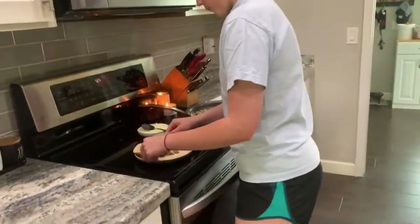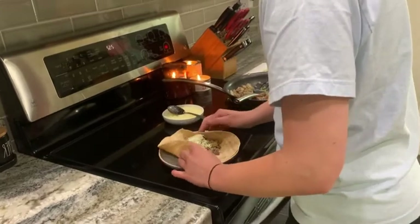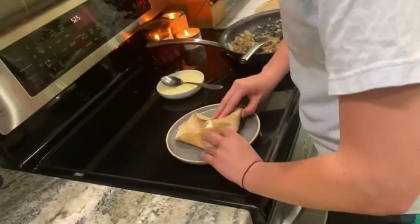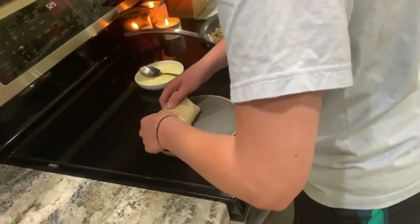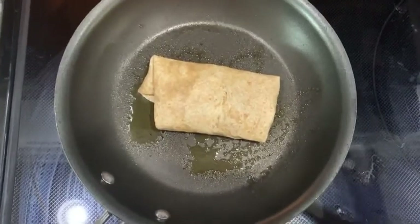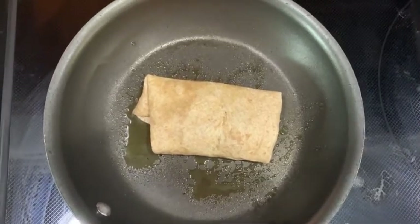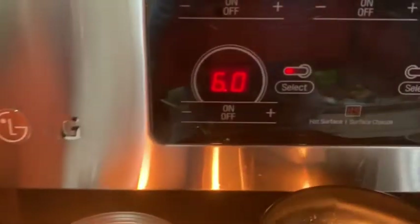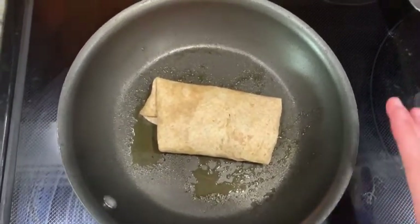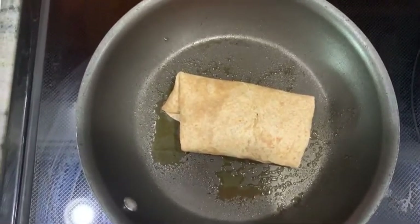Now we're going to fold it up. The edges can be a little challenging — I try to fold it like this. I'm going to brown my chimichanga in the pan since I don't have an accessible grill right now, cooking at about medium-high heat with a little pan spray. I'll let it sit for five to ten minutes, flipping at about halfway.